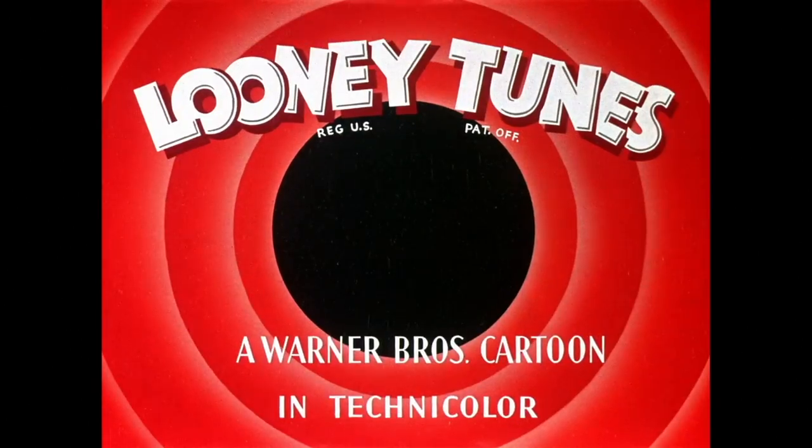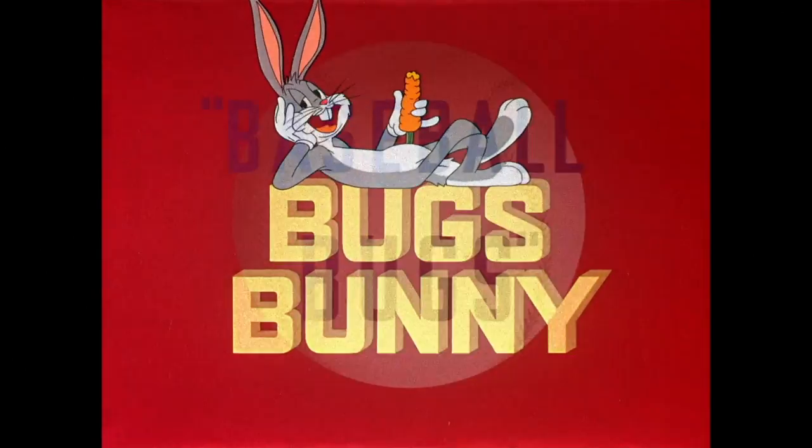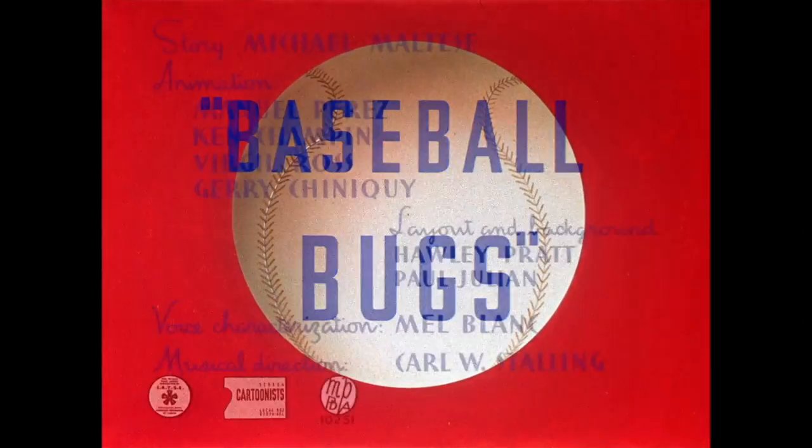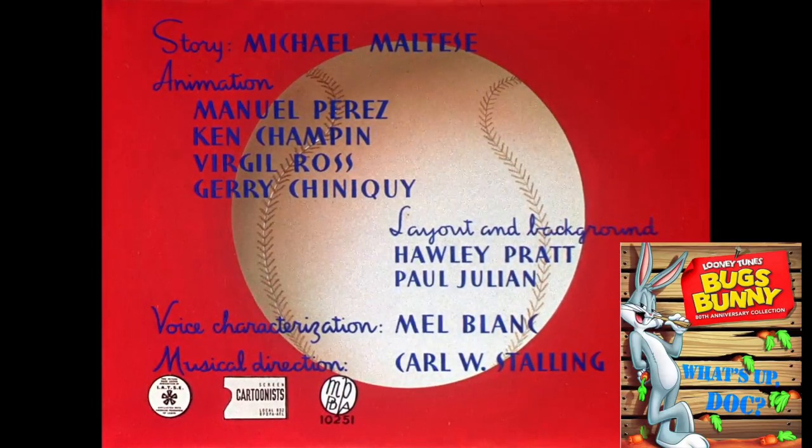This is a review for Baseball Bugs. Released in 1946, it's the 465th in the series and is directed by Friz Freleng. You can find this on the Looney Tunes Golden Collection Volume 1 DVD set, Platinum Collection Volume 1 Blu-ray set, and on the recent Bugs Bunny 80th Anniversary Blu-ray set.